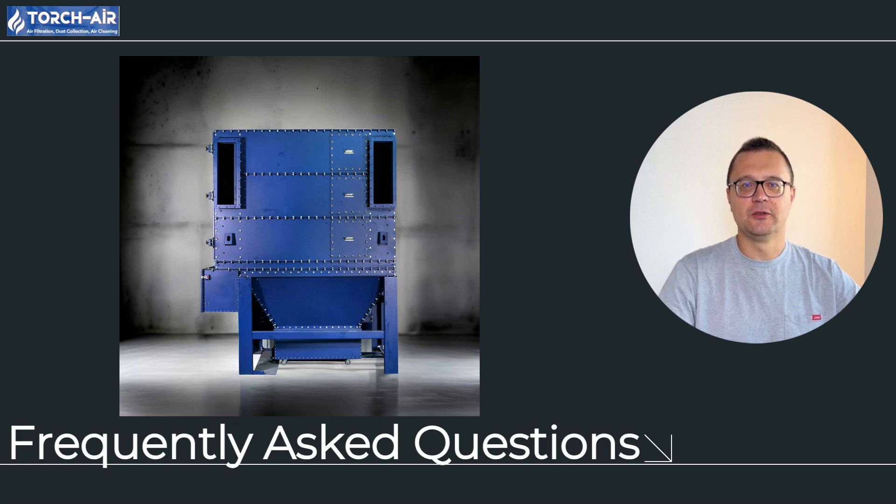Frequently asked questions. Question 1: what are the benefits of reverse air cleaning compared to pulse jet? Reverse air cleaning is more cost effective, uses less energy, and extends filter life due to its gentle process — plus, it works great in cold temperatures. Question 2: what type of dust load is best suited for a reverse air system? This system works best with light to medium dust loads, helping prolong the life of your filters and reducing operational costs.